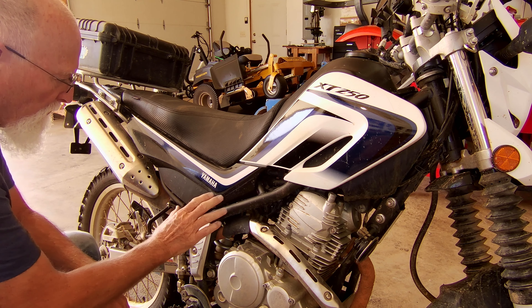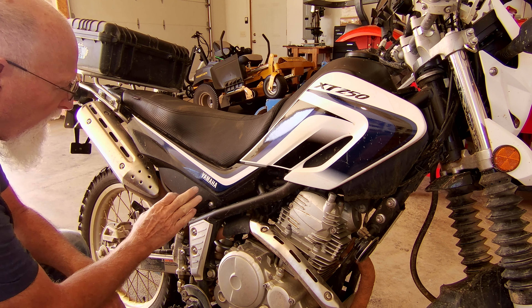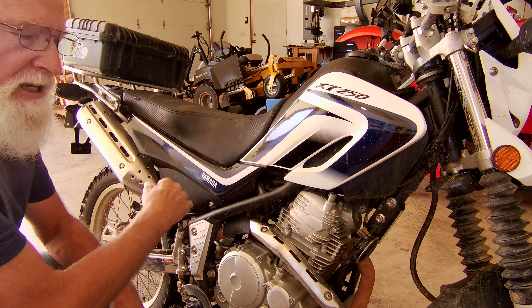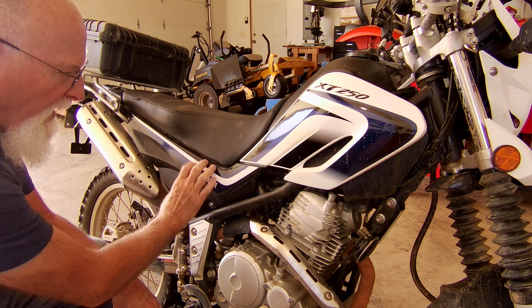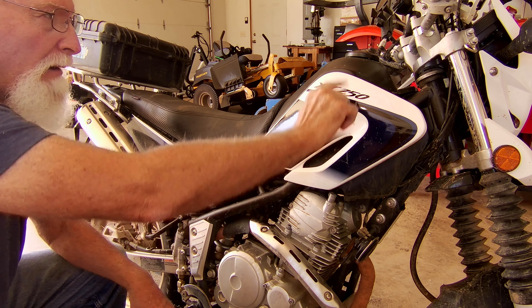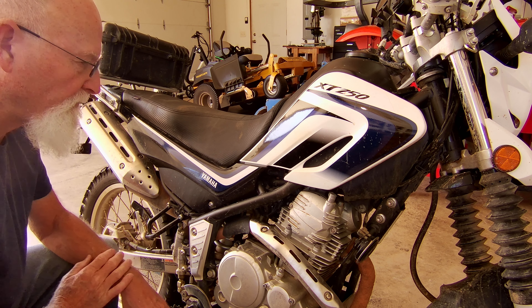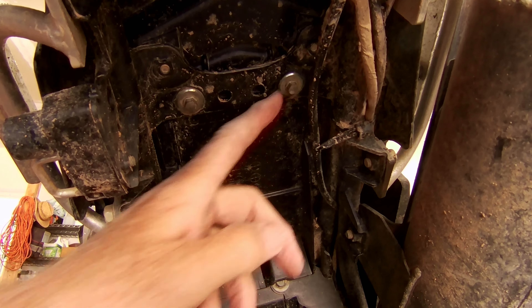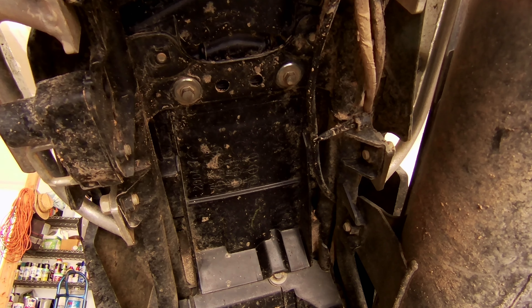On this XT250, the battery is located in this area right here. I'm going to have to take off this panel here, and I'll probably take this panel off too. I'll probably take the seat off just to get that out of the way. We're going to go ahead and take those panels off and have access to the battery. We'll be able to fit the relay in there and run the wires. Okay, underneath the seat here you'll see two 8mm bolts. We're going to go ahead and take these two bolts out and remove the seat.